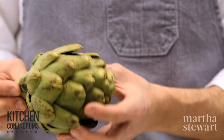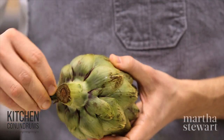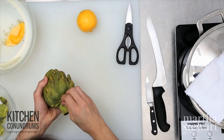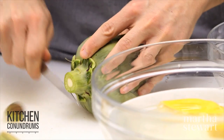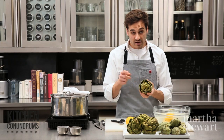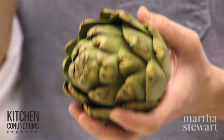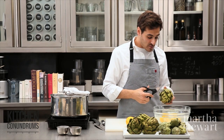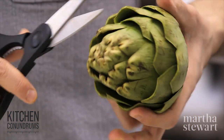To start trimming, pull away any small leaves around the base of the stem and peel away some of the exterior leaves. Trim the stem, then take a pair of kitchen shears and cut away the tips of the leaves, because at each tip there's a small thorn that will prick you if you don't trim them off. Trim these leaves two-thirds of the way up the artichoke.